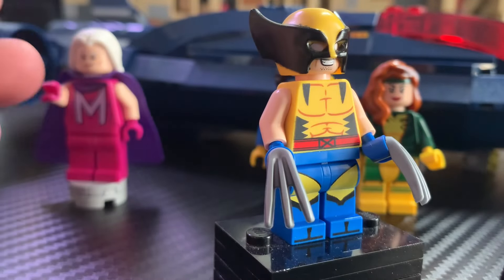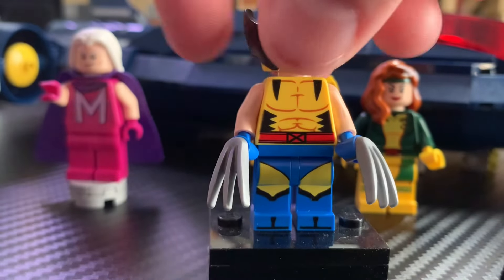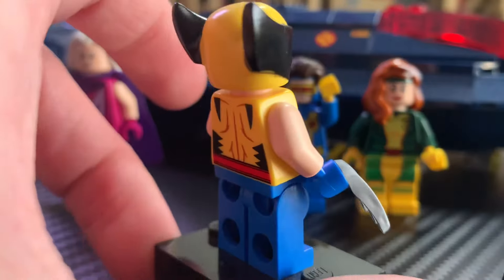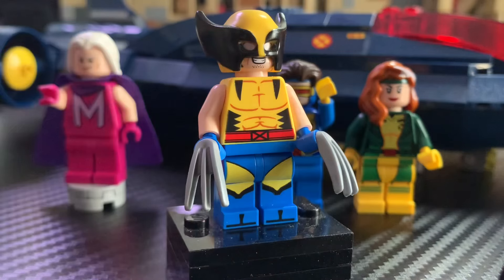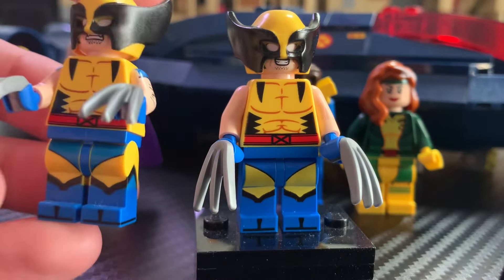Then we get to the legs, which is easily the most frustrating part to me. On the CMF you get some very nice dual molding and printing, but on this Wolverine minifigure you get some printing in the front where that yellow is very faded, and there's no printing on the sides. This is actually a brand new print LEGO introduced on this minifigure. Instead of using the dual-molded legs they had in production, LEGO decided to use an entirely new print — I think it's so lazy. My only guess is that it must have been cheaper to print legs than to continue dual-molding them. If you don't have the CMF Wolverine this is decent, but honestly I'd still recommend going out and buying that CMF because it's just so much better.